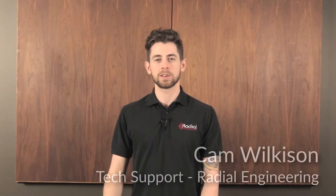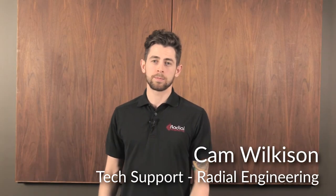Hey guys, Cam Wilkes here with Radial Engineering. A lot of you are wondering: how can I power my 15-volt product with an isolated power brick?